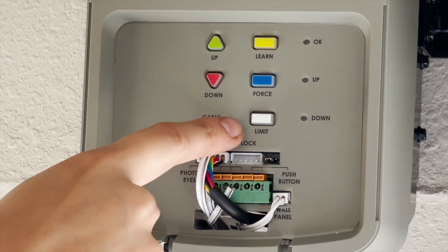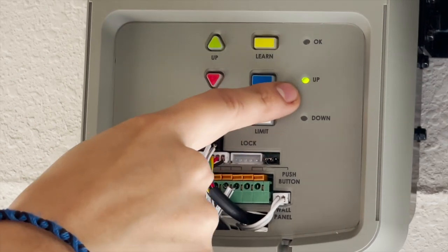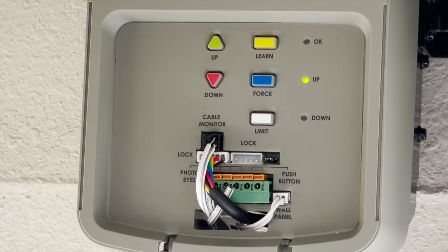To set the limits with the door closed, press and release the white limit button. The green up indicator LED will illuminate and remain illuminated, indicating active programming mode for 20 seconds. If the LED goes out, programming must start from the beginning.